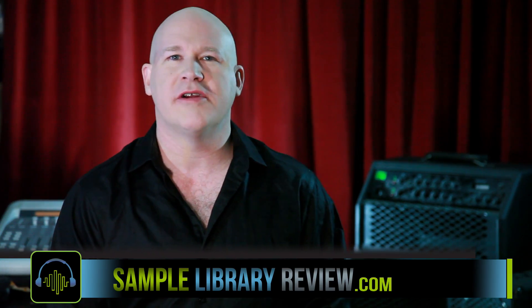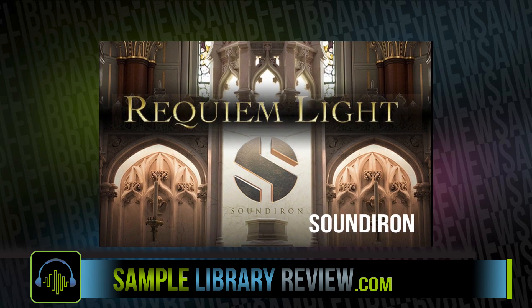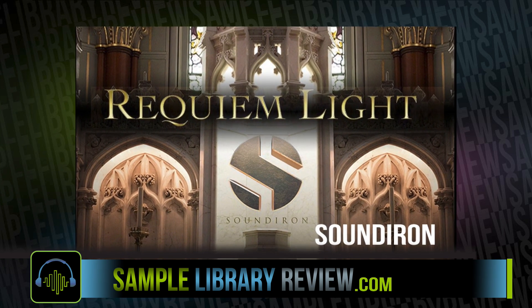Hi, I'm Don Badan from SampleLibraryReview.com, and today we're taking a look at Requiem Light Symphonic Choir by Soundiron.